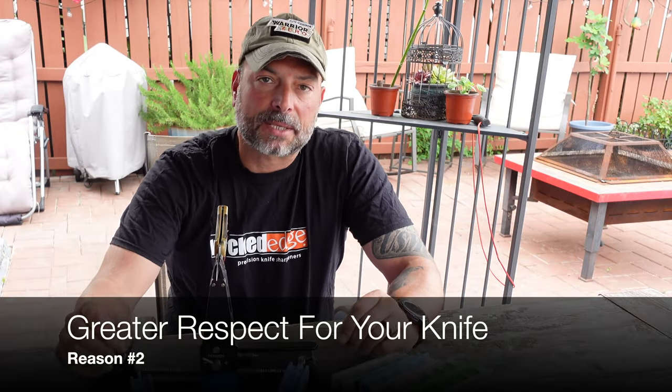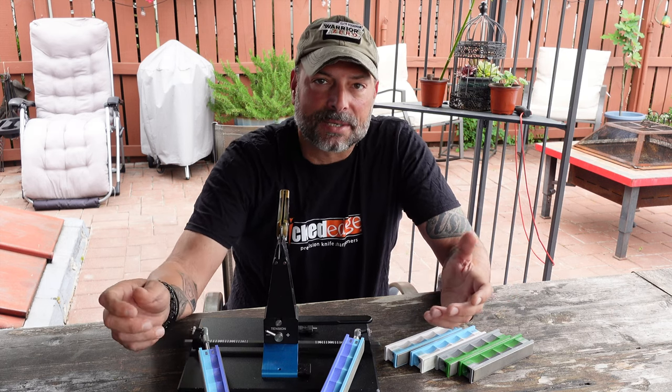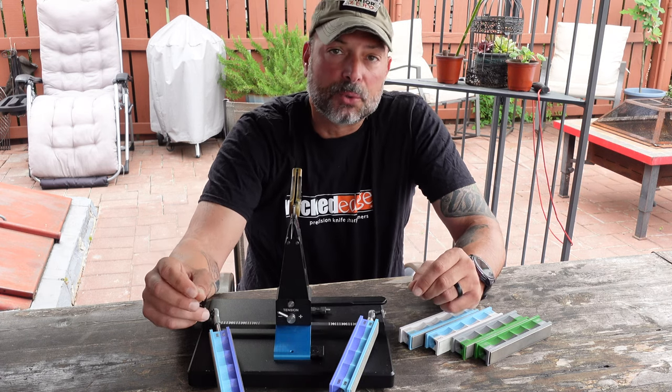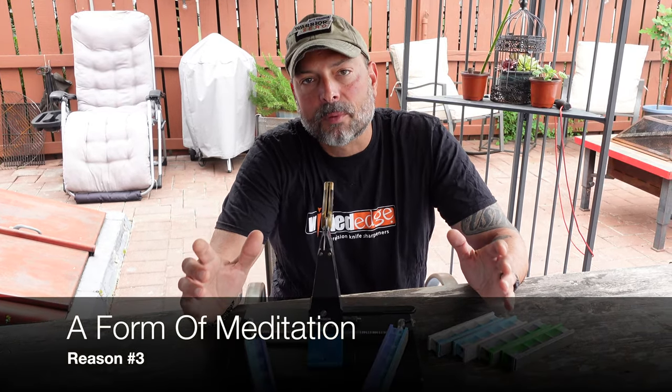Reason number two: gain a greater respect for your knife or blade. As you're sharpening your knife, you learn certain nuances — the angle, how to address the burrs — and that comes from experience. When you have that experience, you're a lot less prone to use the blade as a tool it was not meant for, such as a screwdriver, a hammer, or a pry bar. That respect carries over, and you end up using the knife for what it was meant for — the old adage of using the right tool for the job.